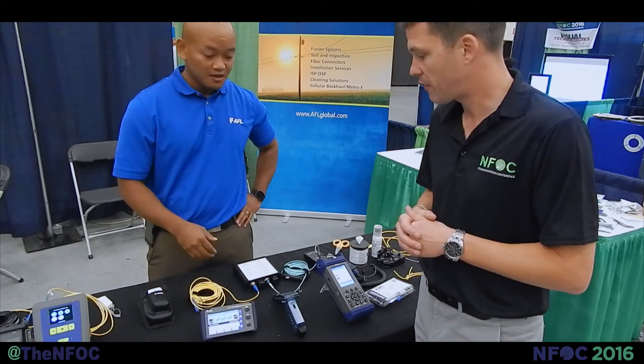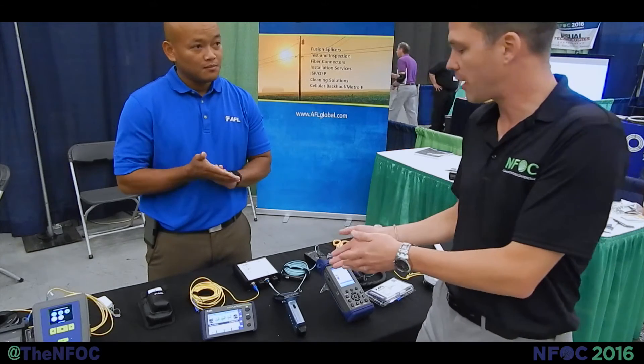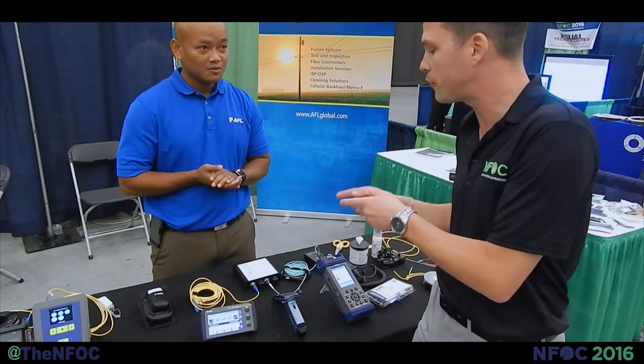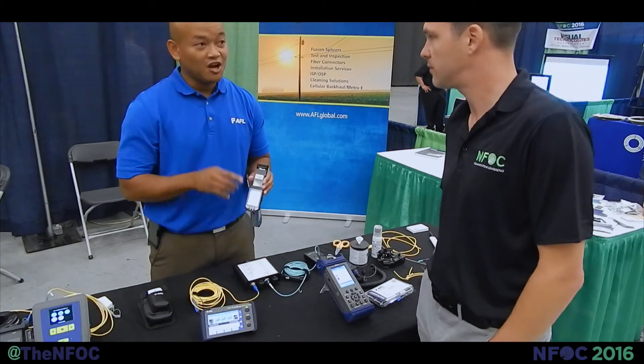So that's the FlexScan OTDR. There's another product here for fiber identification — we have live fiber identifiers, and these are very big in the market. The great thing about this fiber identifier is the universal tip. Just like with fusion splicing, feedback from the field is really important to us, so we changed the tip to a universal design.